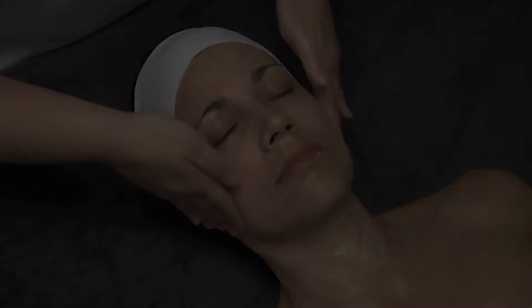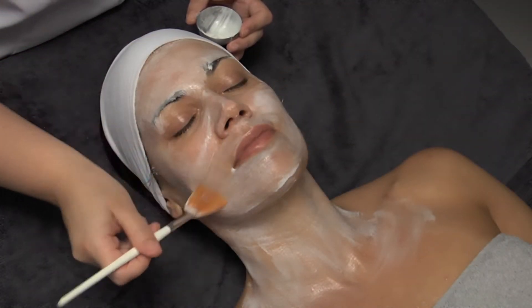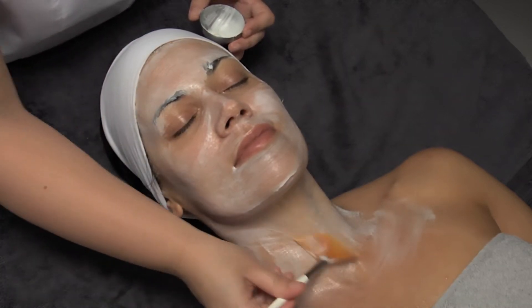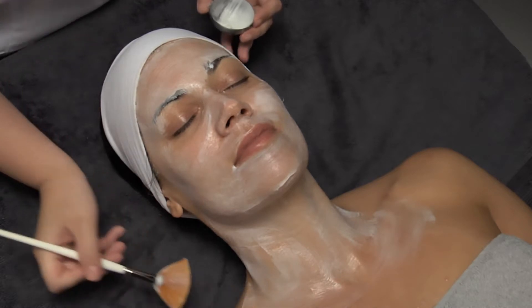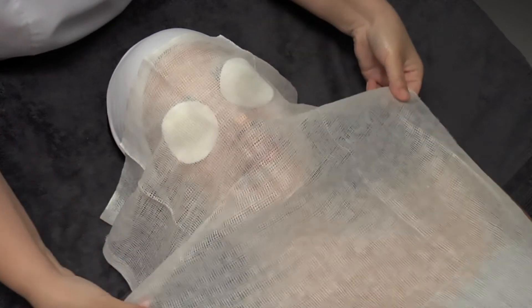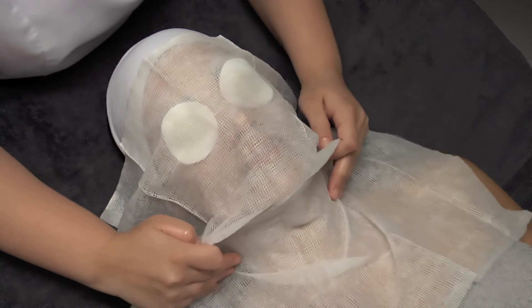Afterwards we proceed to the application of the volcanic mask. We cover the skin with a thick layer of Vitalizing Massage Cream to avoid the mask sticking to the skin. Once applied, we will cover face and neck with a gauze so that we can remove the mask easily. To increase the customer's comfort, cut the gauze to free the eyes, nose and mouth.